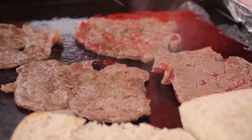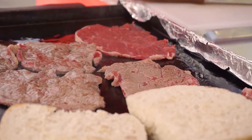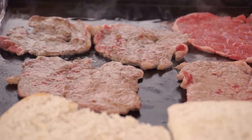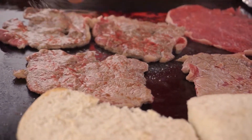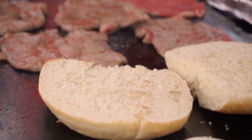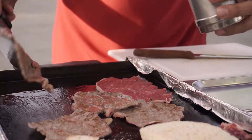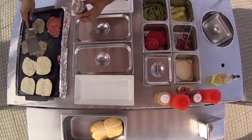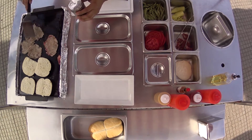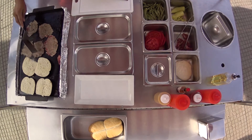Mira cómo le sube la sangre arriba — esto quiere decir que vamos excelente. Sal a gusto por este lado. Este lo vamos a tirar rápidamente, sal por el otro. Menos de un minuto, rapidito. Sal a gusto. No peleemos si le echó mucha sal o poca sal — es a gusto al final. A mí me gusta a punto la carne, así que para mí ya está bien.